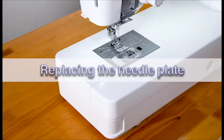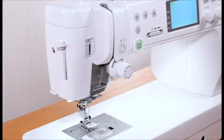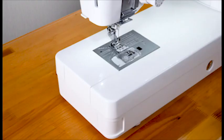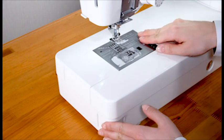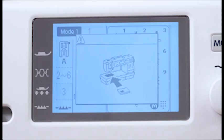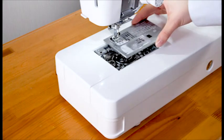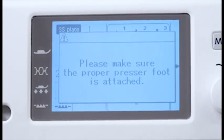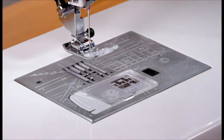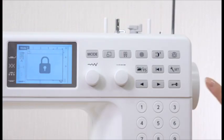Replacing the needle plate. Use the straight stitch needle plate when sewing straight stitch. Raise the needle by pressing the needle up/down key. Press the lockout key. Raise the presser foot to the highest position. Push the needle plate release lever to the right and the needle plate will snap off. A warning message will appear to remind you that the needle plate is not secured. Remove the needle plate by lifting it to the right. Insert the left edge of the straight stitch needle plate into the opening and push down on the mark of the needle plate until it is locked in place. Check to make sure the confirmation message appears. Lower the presser foot. Turn the hand wheel slowly and check that the needle does not hit the needle plate. Press the lockout key to unlock the machine.